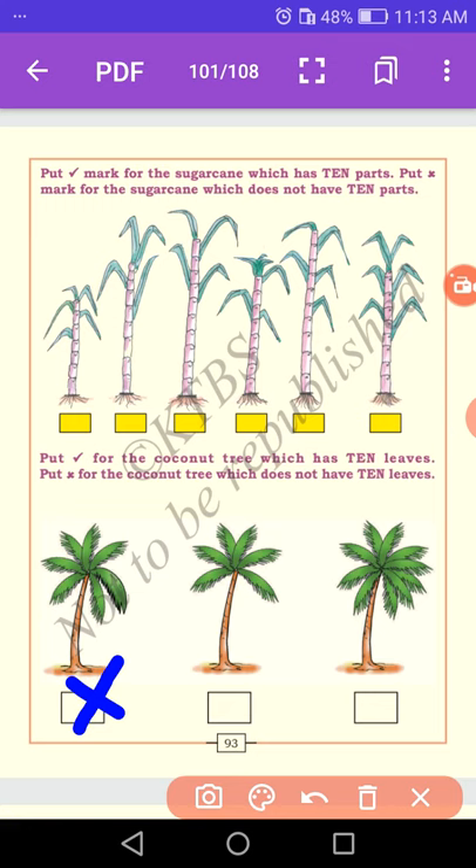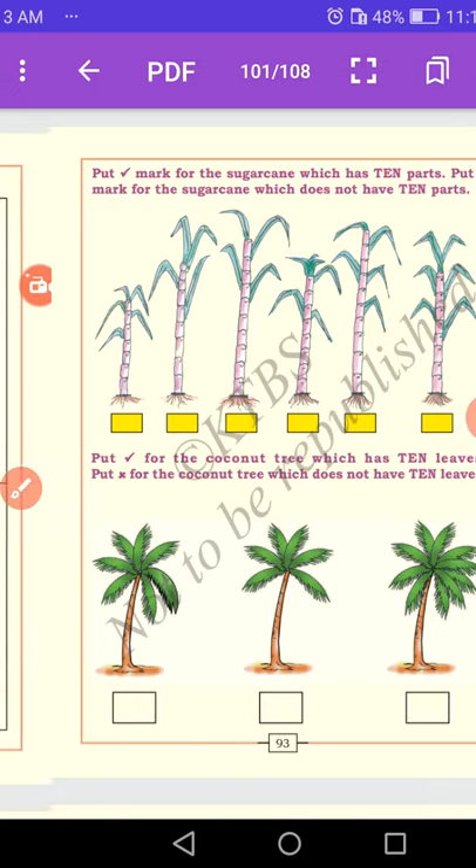In the next one: 1, 2, 3, 4, 5, 6 — also wrong. Why? Because this coconut tree does not have ten leaves. Let us count the next one: 1, 2, 3, 4, 5, 6, 7, 8, 9, 10 — yes, it is correct. Why? Because this coconut tree has ten leaves — put a right mark.